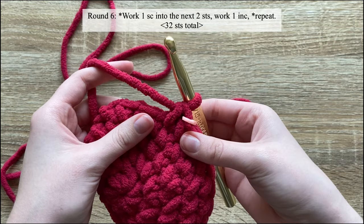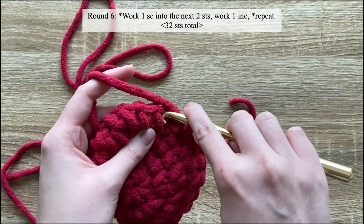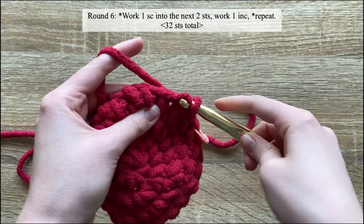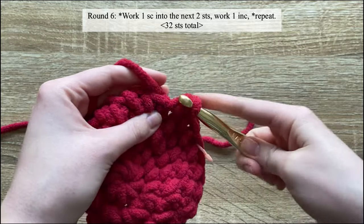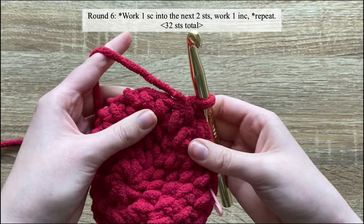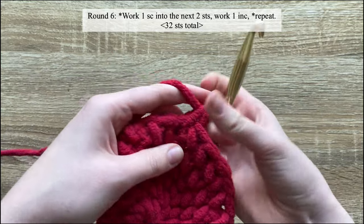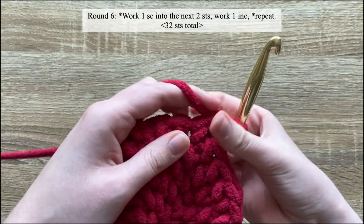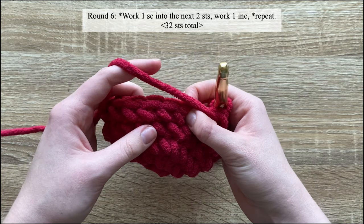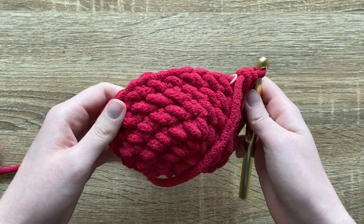Starting round six, work one single crochet into the first stitch, one single crochet into the next, continuing one single crochet into each of the next stitches, and then an increase which is two single crochet into the next. You will repeat that all the way around: one, one, then two. By the end of round six you should have 32 stitches.